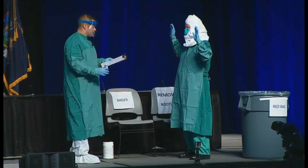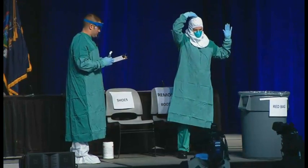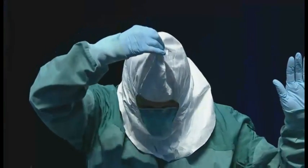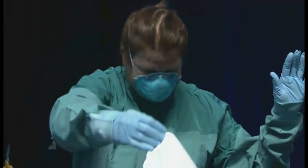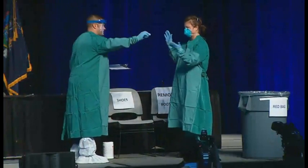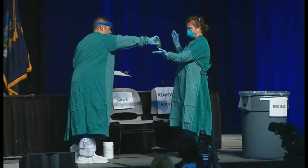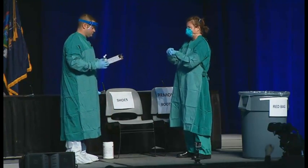Similar to the face shield, Barbara is going to tilt her head slightly forward and carefully remove the surgical hood. Again, we will perform hand hygiene. You get a sense from this that you'll need a fair bit of alcohol hand rub in the area where you're going to be taking off this equipment.